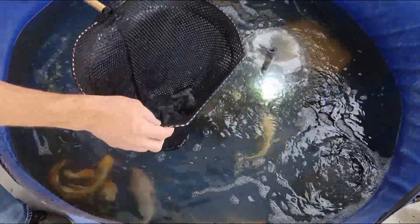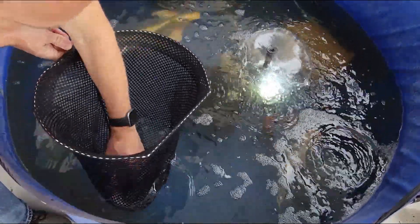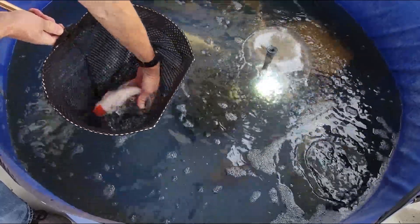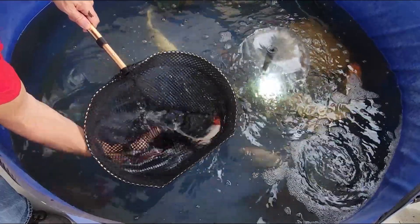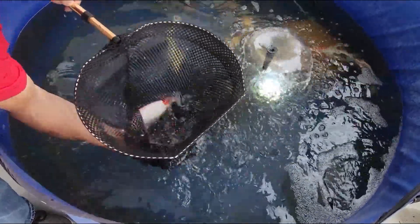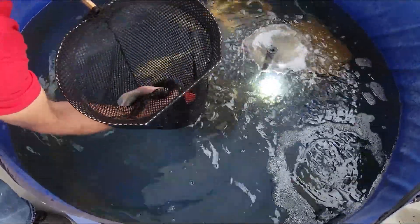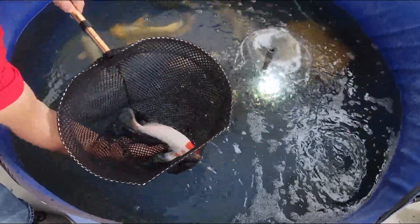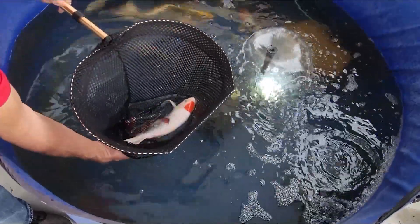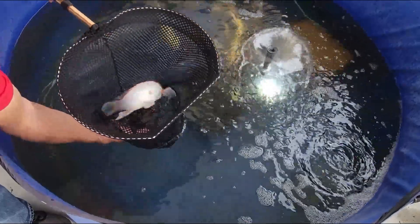We'll start by catching a couple of the fish and showing what I'm trying to treat here. This first fish has got an ulcer on the side — you can almost see right at his meat there. And you can see there's a little spot on the side.